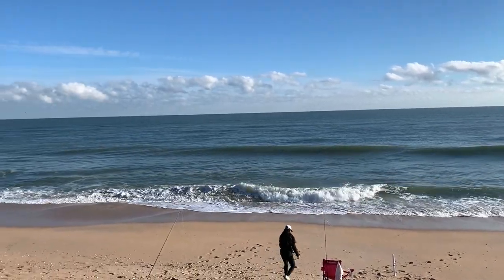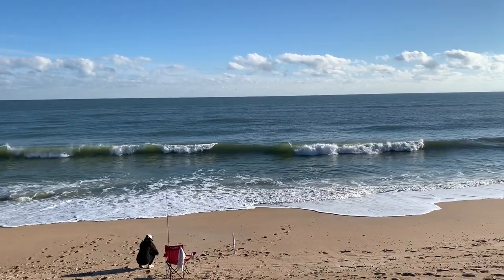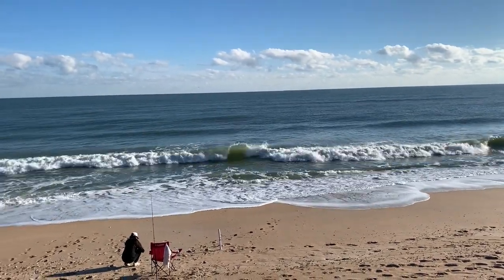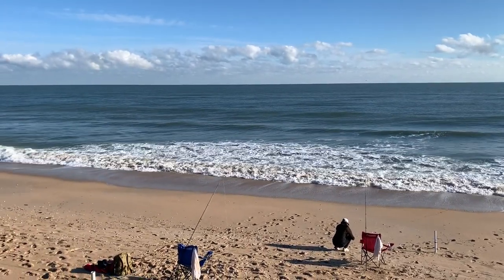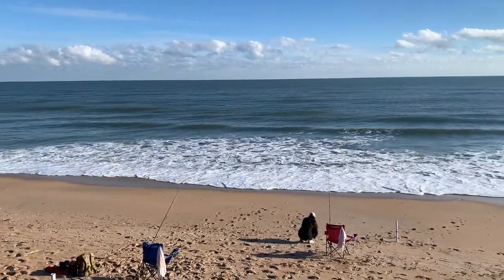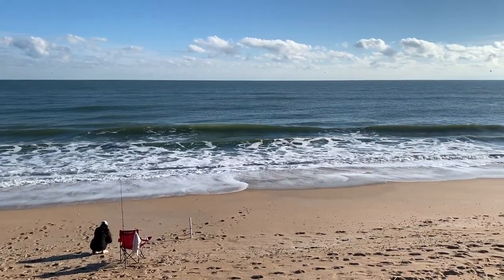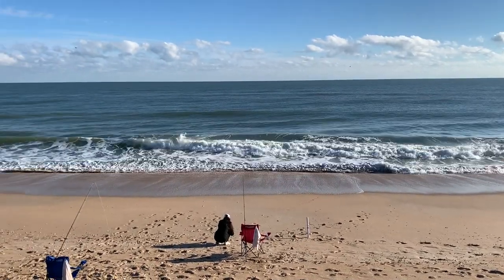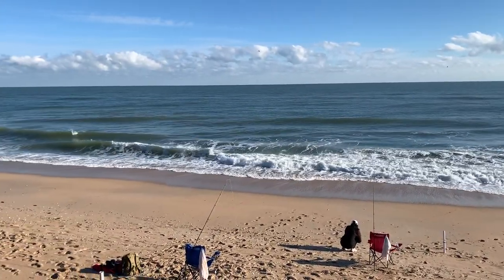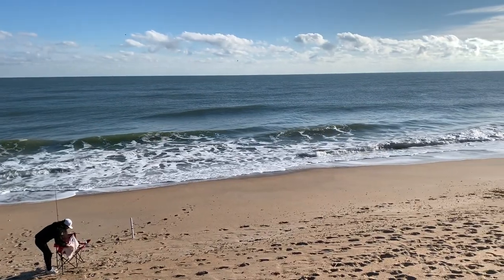Hey everybody, we're back here today for another wintertime trip and it's cold as hell out here. Surf's not too bad. It's a little windy, but it's only like 52 degrees and with the wind that's cold. So we're going to try to get in a short trip and try to pop a shark if we can get some bait.